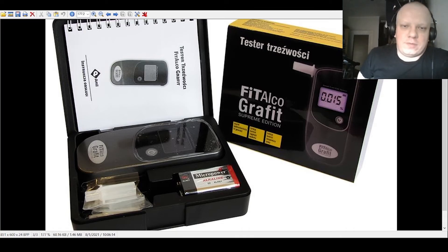What I think about the device: it's great if you go to a party and don't know if you can drive. For example, you had a party last night, it's the morning, and you're not sure if you can drive. That's the best idea. It's not a professional device like a police detector.